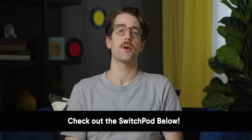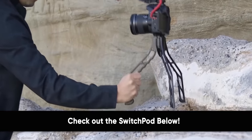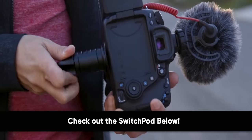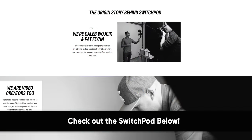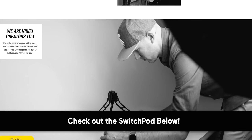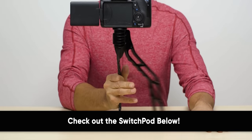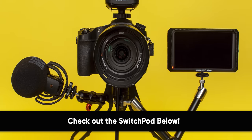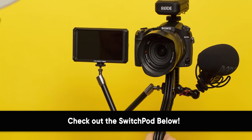Thanks to SwitchPod for sponsoring this video. Are you a video creator looking to upgrade your on-the-go or vlogging setup? Look no further than SwitchPod. Compatible with any camera, from a phone to a DSLR, this handheld tripod was designed by passionate video creators just trying to make their lives a little easier. It's lightweight, compact, and nearly indestructible, so you can experience the freedom of quickly switching between handheld and tripod mode in seconds. Use the two threads on the legs to add accessories and turn the SwitchPod into a full-blown video rig.